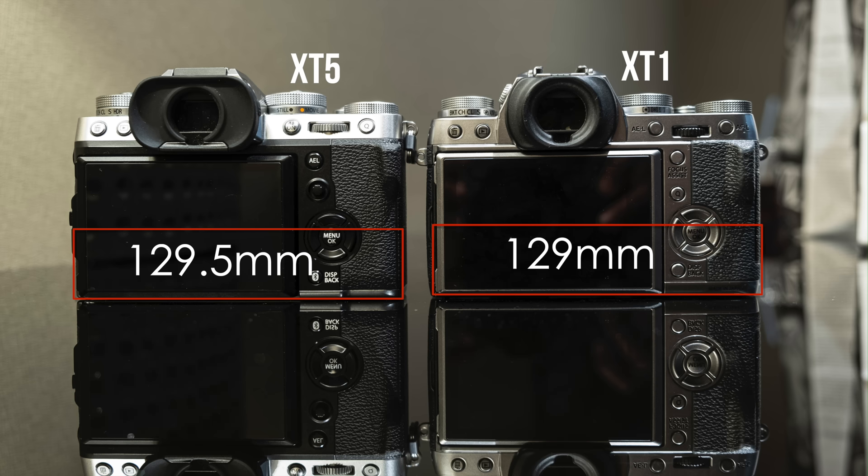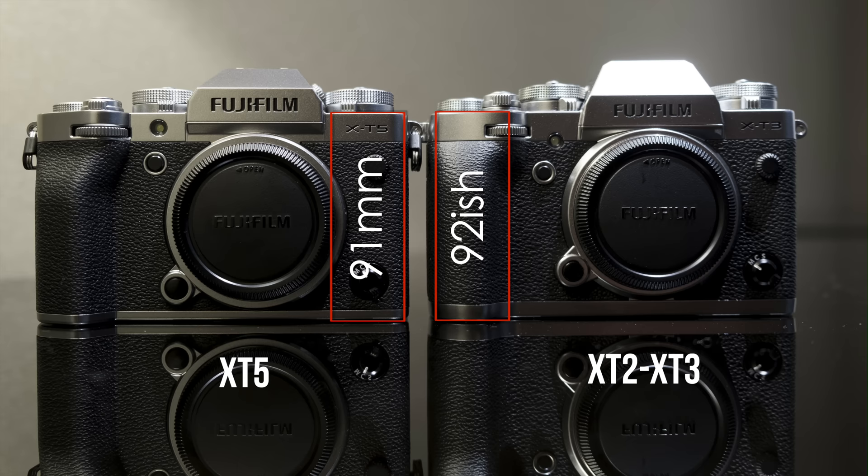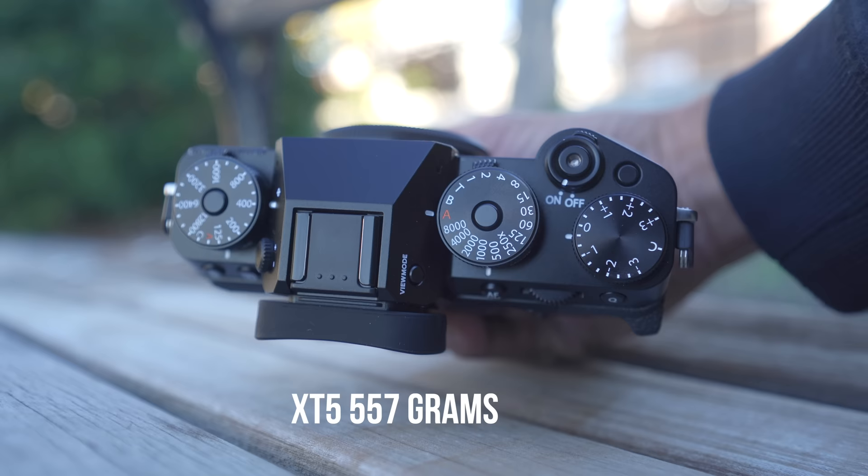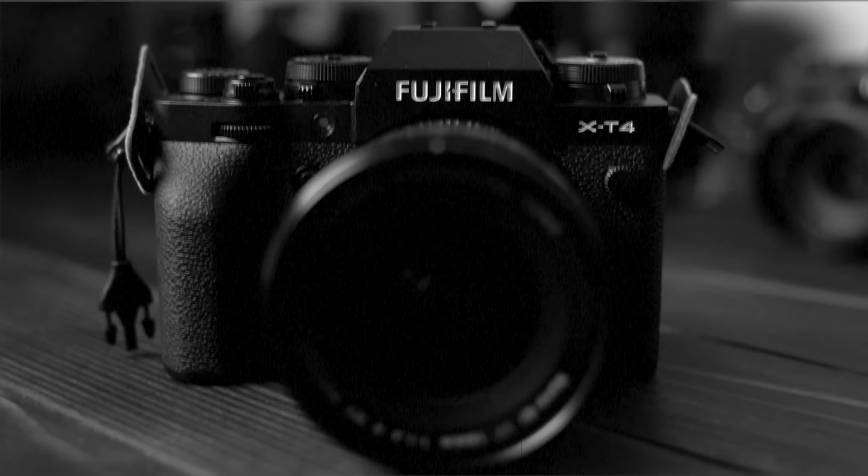As far as size goes, the Fujifilm X-T5's width is about the same as the X-T1. However, its height is more X-T2/X-T3-ish, and its thickness — because it has a new battery and also has the IBIS system — is closer to the X-T4's width. So it's overall kind of an homage to all the sizes of the previous cameras. Overall, the camera felt more like the X-T3 and X-T2 in my hand than the X-T4. The X-T4 was in its own beefy, heavy category, coming in at a whopping 607 grams.